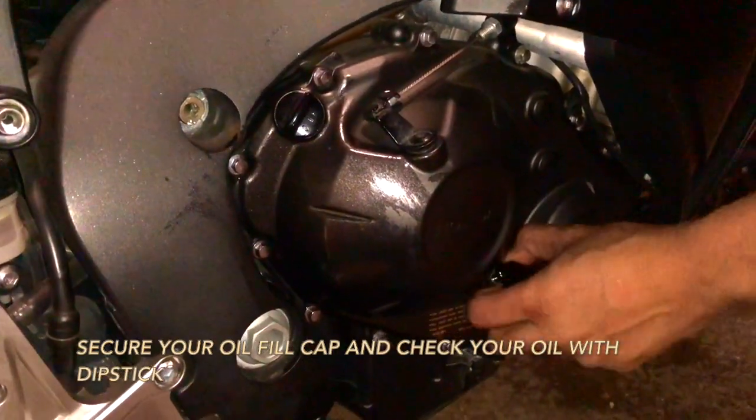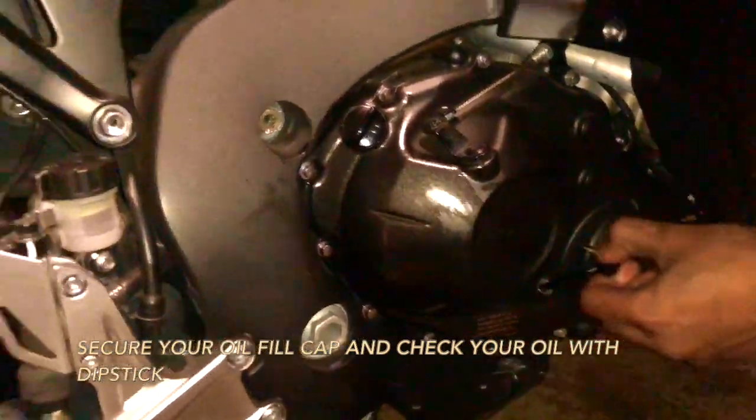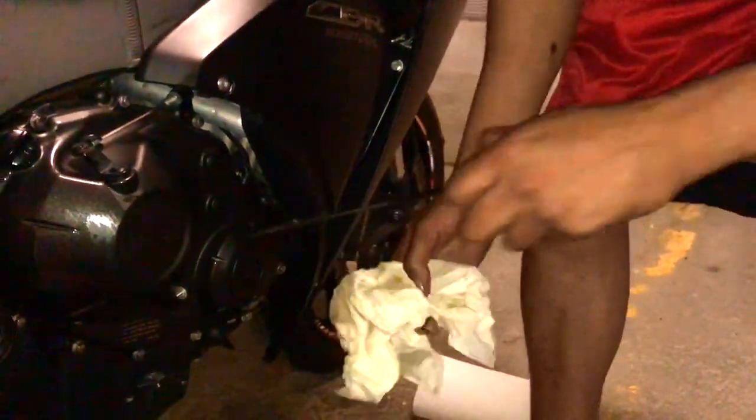After you're done putting all your oil in, you want to check your dipstick — wipe it off, put it back in, check the engine oil level again, and check around for any leaks.